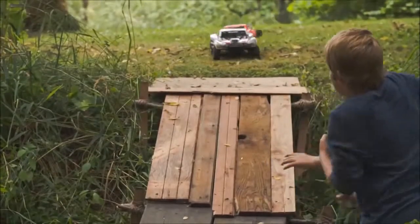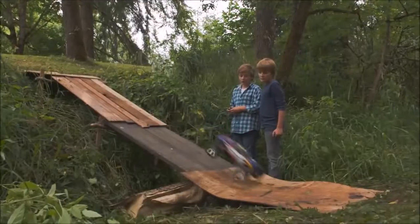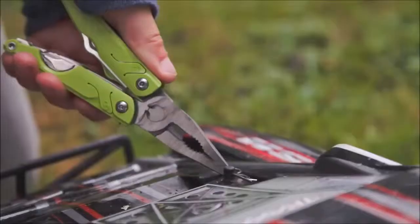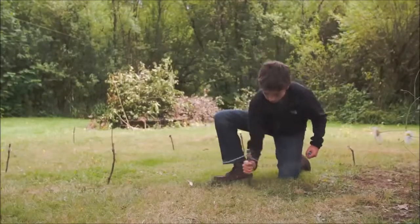Of all the things you can build with the Leatherman, creativity might be our favorite. That's why we invented the Leap — it's the first Leatherman designed especially for younger users, with the tools kids need.